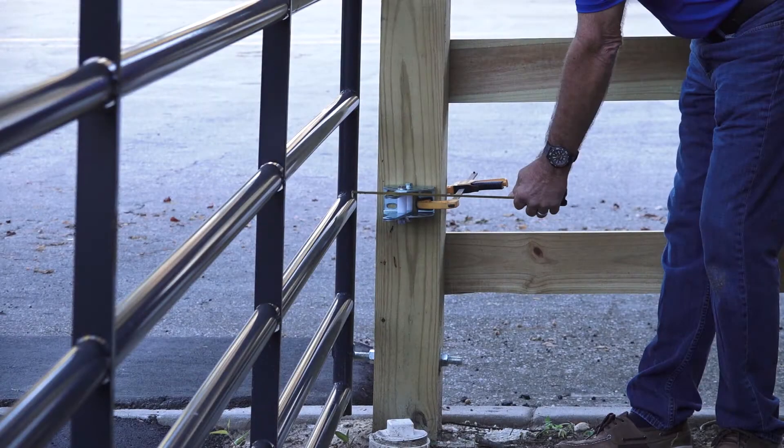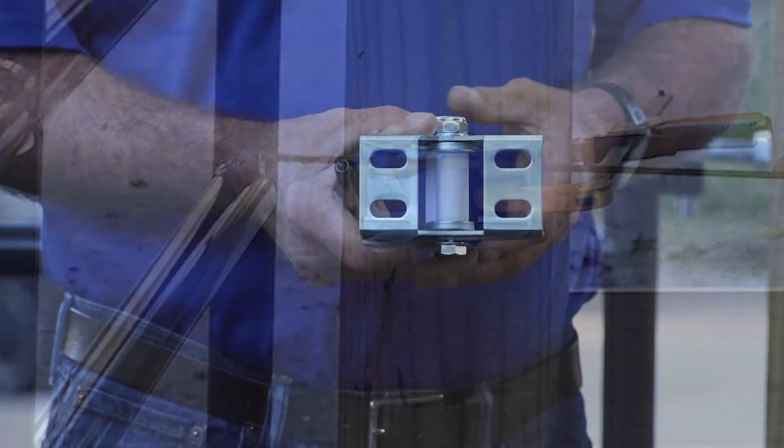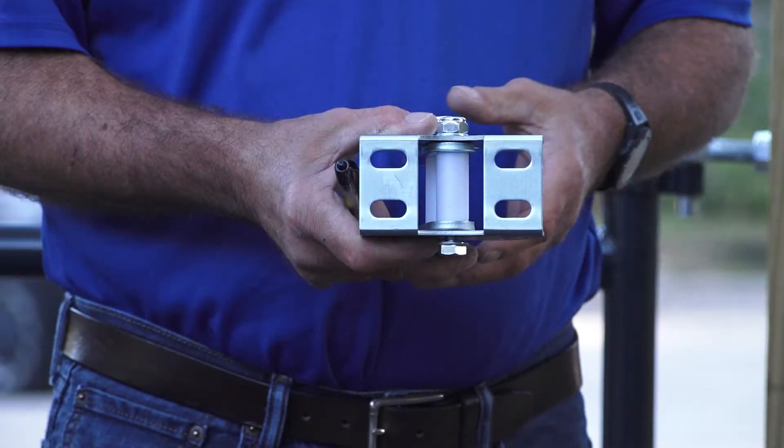Move the gate to the open position and make sure the position of the bracket will allow four to four and a half inches of clearance for the gate operator. The screw slots on the bracket are designed to make slight adjustments for this allowance.